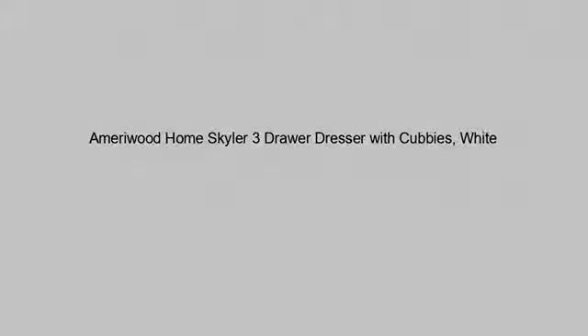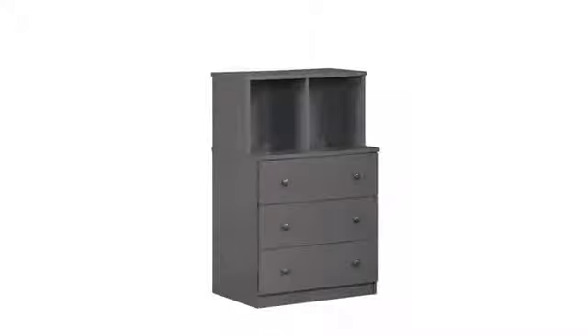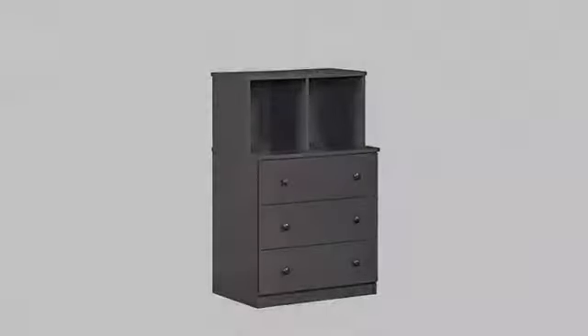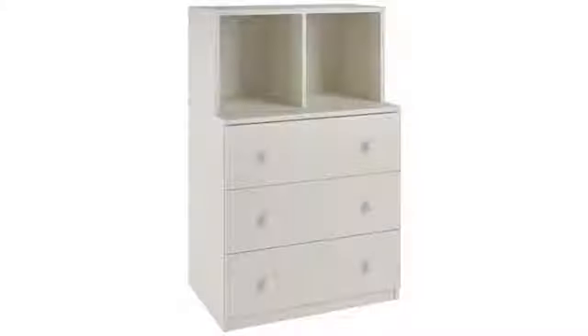I got these for my young kids' rooms. I just wanted somewhere to set their lamps and stack a few books, and it serves that purpose fine. They are pretty easy to put together and seem sturdy enough for the price. They're super short, but as long as you don't mind that, they're perfectly acceptable little nightstands.